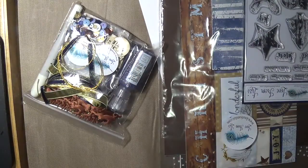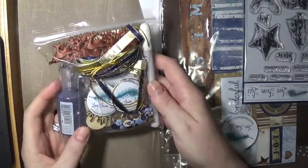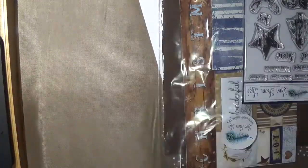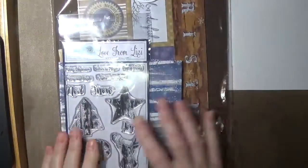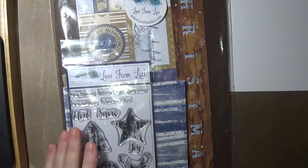The kit comes in two resealable bags - one that has an assortment of embellishments, and then another one that has all the papers and other goodies. So let's get into that.